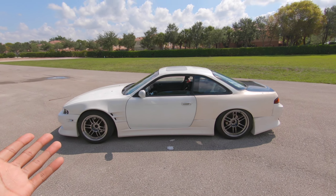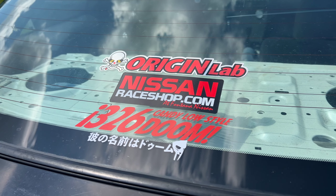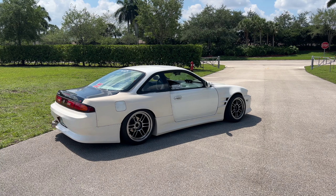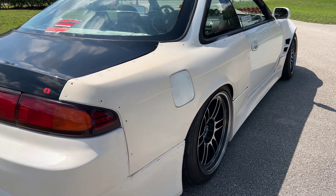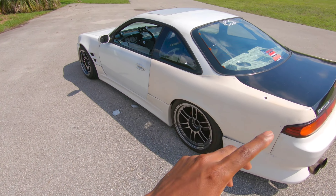So since we're on the outside, I'll just start with the outside. The aero is Origin Lab Stylish Line aero — that's the front bumper, side skirts, and rear bumper. The rear over fenders are Charge Speed plus 50 mil over fenders. They were already on the car when I bought it. I basically trimmed them up and kept them on the car.